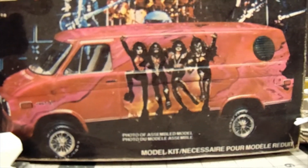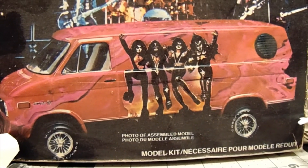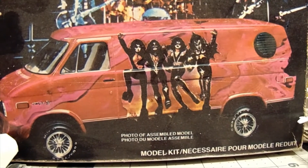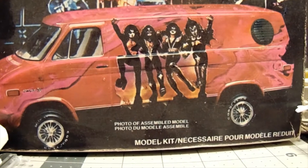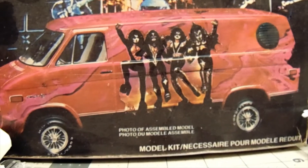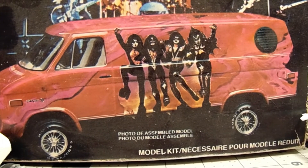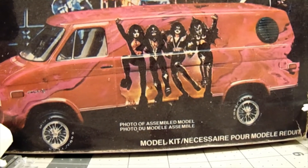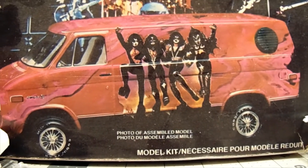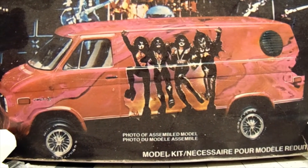I've been wanting one of these for a while. That tie-dye look, or hydro dip paint, looks awesome. I've got another set of different KISS decals — might incorporate some of those as well. We'll just have to wait and see, and I will post pictures or video of it being built. Enjoy.